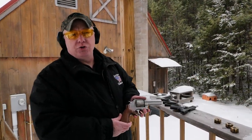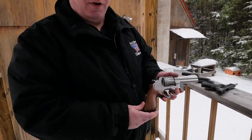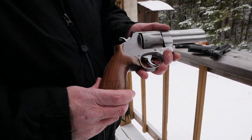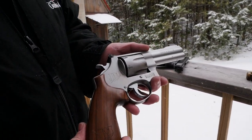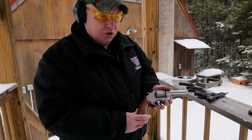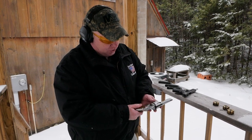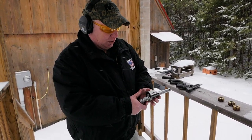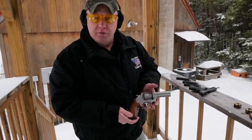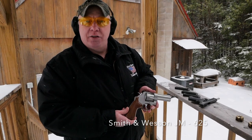My personal choice for bowling pin shoots is the JM Model 625. I find the ease of shooting and reloading to be a real advantage. With very few modifications — a Wolf spring kit, an oversized firing pin, a nice Hogue grip, and a Hogue cylinder release, which really helps when you're doing those fast reloads — that's my take on the gun of the week.